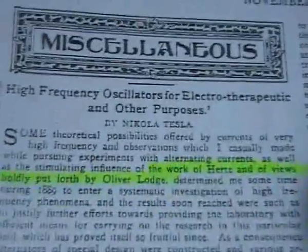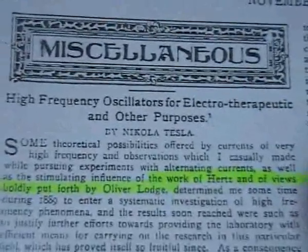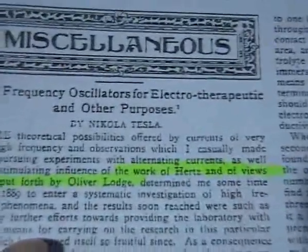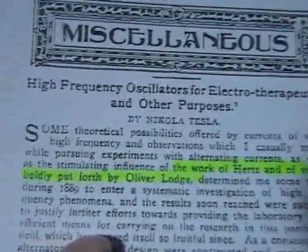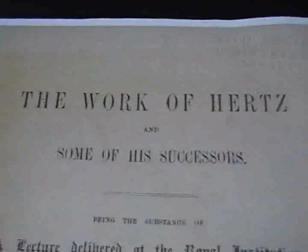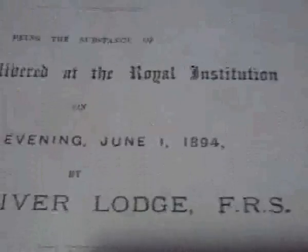So I went back to the start of this article where he mentions he was experimenting with the work of Hertz, and he was looking at the views boldly put forth by Oliver Lodge — two physicists. So then I thought, well let's have a look at what Professor Oliver Lodge had to say that influenced Tesla's work.